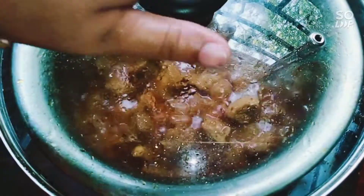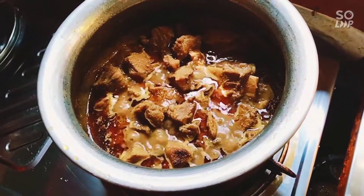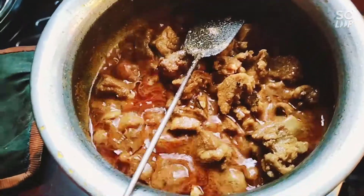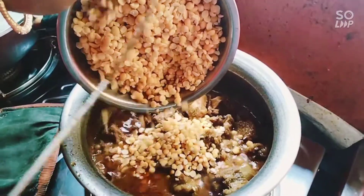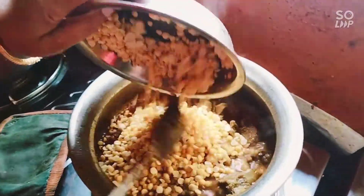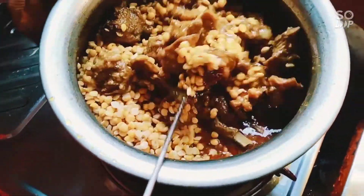The rice is also cooked. The rice is cooked with the rice — we mix the rice.